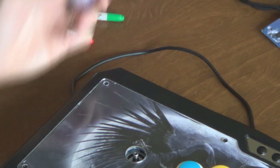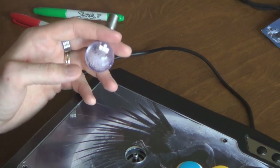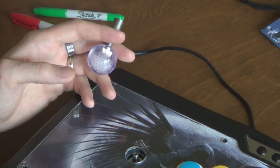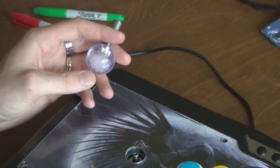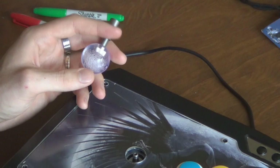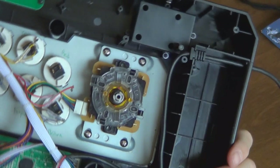This quick release is currently only available on the JLF model. If you have a Seimitsu or a Happ they're not available for those yet — they won't work for some reason.